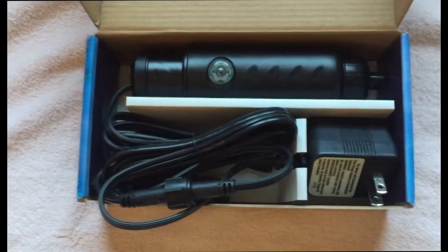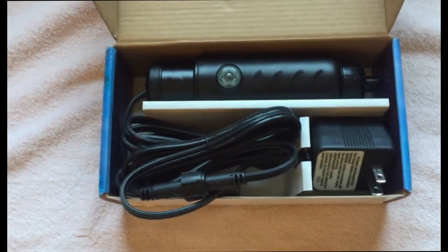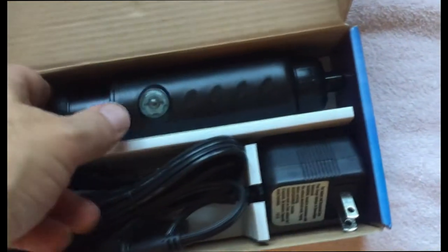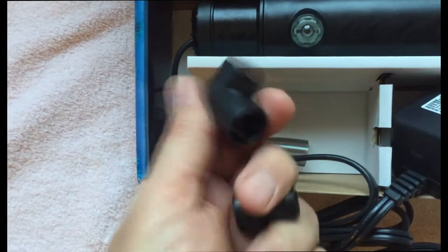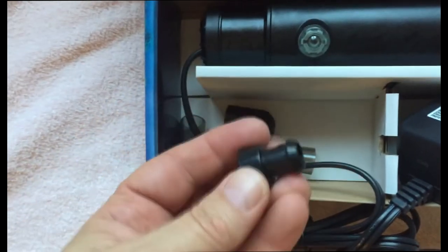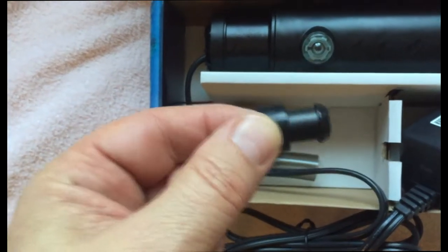My work counter is a little messy so I'm going to be doing this on a makeshift table. What we have in here is the sterilizer, the plug, the power adapter, and a couple connectors. This one here is the one for the BioCube, and this one is for if you're using a different type of nanotank — it's more universal.